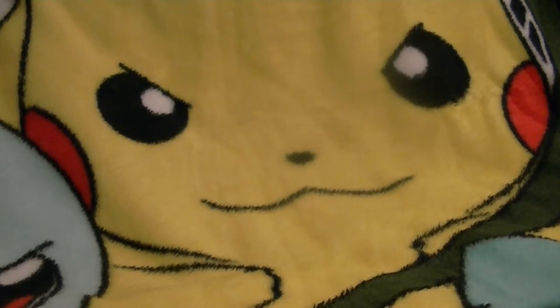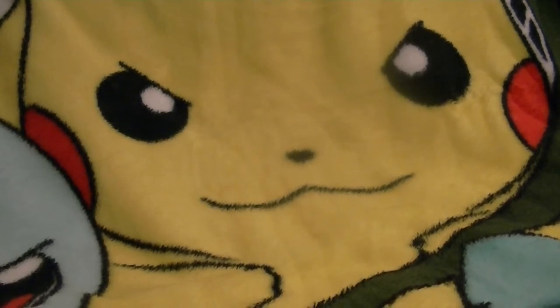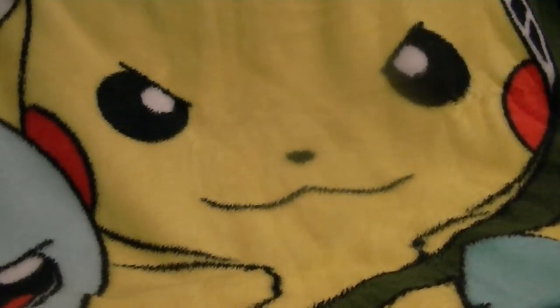Hi everyone, I'm CJ aka AventureShock24 and welcome to an unboxing video. I haven't done an unboxing video since the Nintendo Switch first released, which was a very, very long time ago, but I'm here ready to do an unboxing video today because I have somehow managed to collect some very, very rare things, namely...